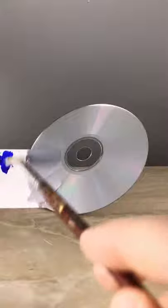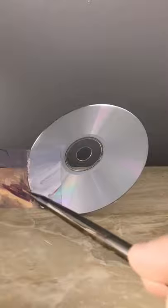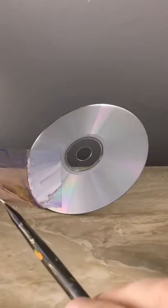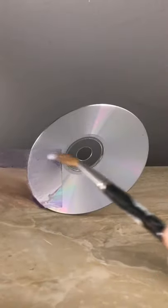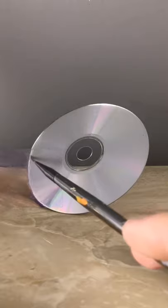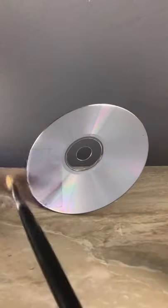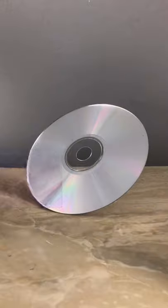So I'm going to work on the background a little bit just to get this edge of the CD to find. This top part needs to be a little darker. This section needs to get lighter. There's a highlight that goes along the edge of the CD and it's going to be tricky to get this in here. The gray background here has to be a little bit darker at the bottom. That looks pretty good.